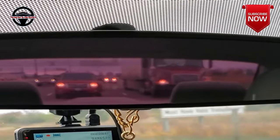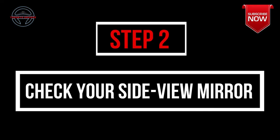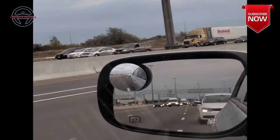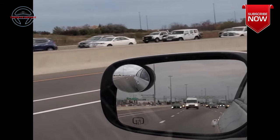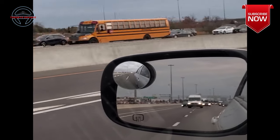If they do not have the signal on, then move to step number two which is checking the side view mirror. Now this is the trickiest part of lane changing. People usually have difficulty judging how far the car is and how fast it is coming, especially if you're a new driver.